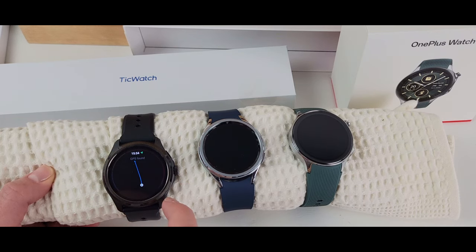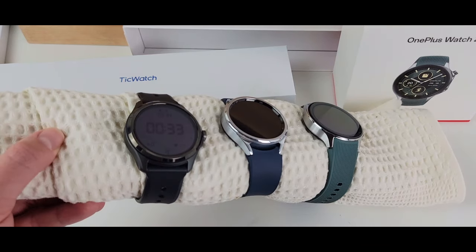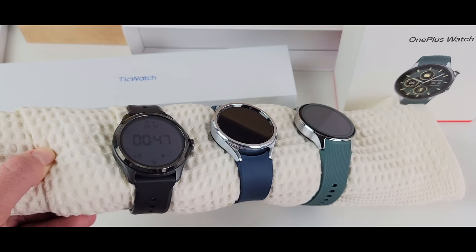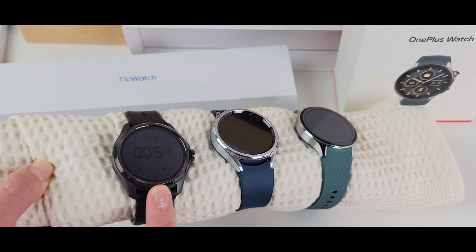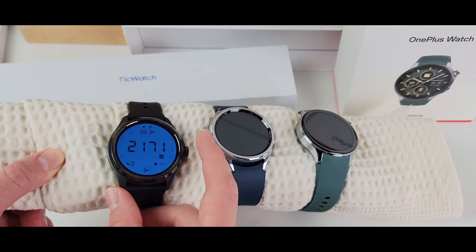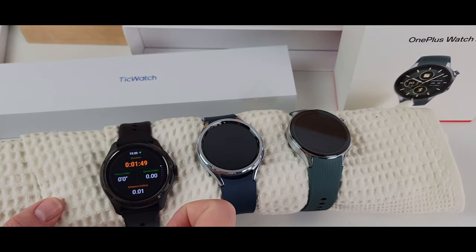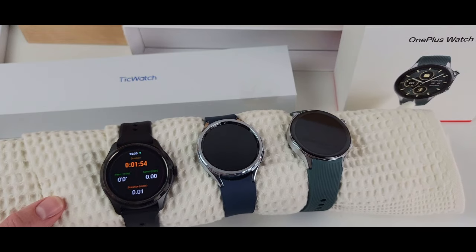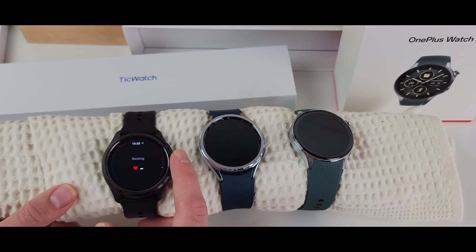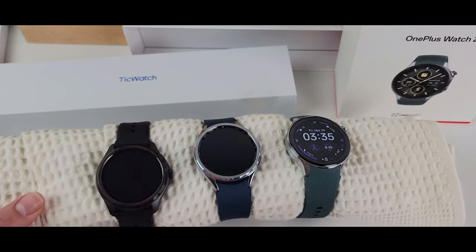The TicWatch will automatically have a map during workouts. When you go for a walk and turn on location, it gives you a map the entire time — showing where you started and tracking your path as the map shrinks to show your full route. I love the dim screen that stays on with workout metrics so you don't have to go into the AMOLED screen to see key stats. The screen also changes color with your heart rate — going from yellow to orange to red to indicate higher heart rate zones.